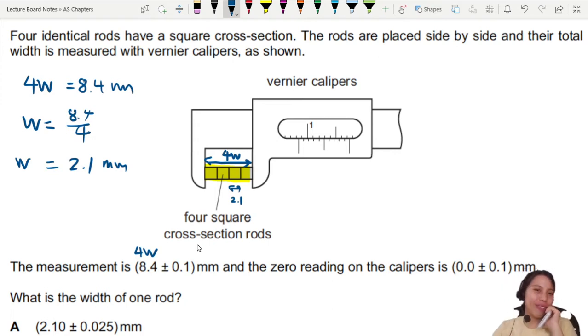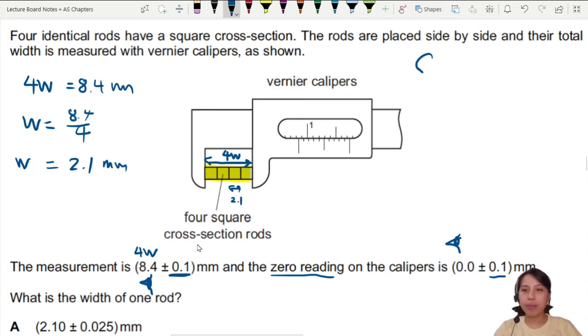Now for the uncertainty — this is where it gets tricky. When you check the zero reading on the calipers, your eye looks at the scale once, so you already have one uncertainty. Then when you read 8.4, your eye looks at the scale again — that's two times you look, so uncertainty again. We need to combine these uncertainties. Usually what we do is take 8.4 and subtract the zero reading.